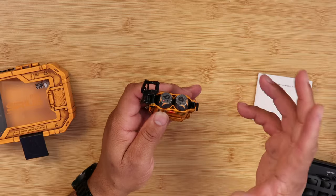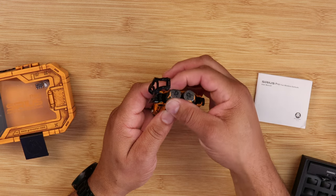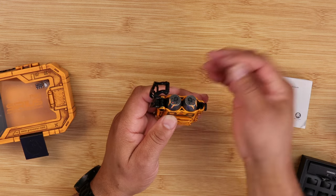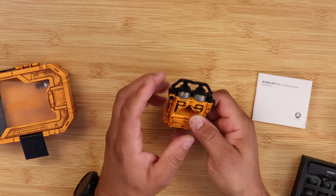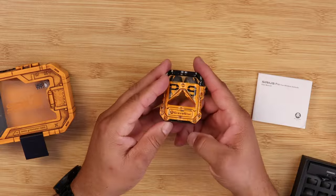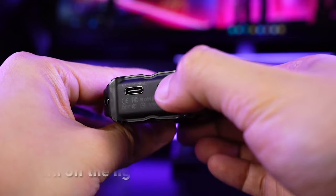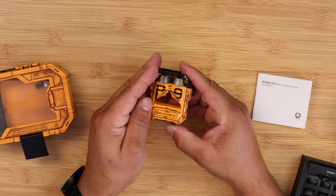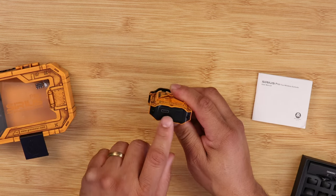Getting the buds out of the case can be very challenging because it's very slippery, so keep that in mind. You have to know how to grab them. One unique feature I really like is that this case has six RGB lights, which gives it that futuristic flavor. You can adjust the RGB modes using the button at the bottom, and along the bottom you also have a USB Type-C charging port.